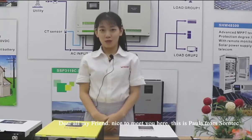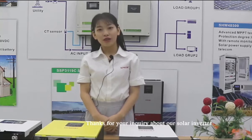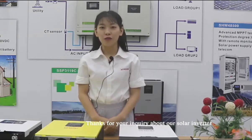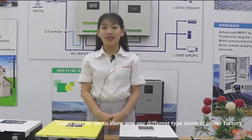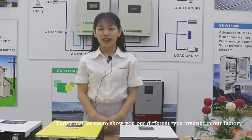Dear all my friends, nice to meet you here. This is Clara from SolarCase. Thanks for your inquiry about our solar inverter. Today let me show you our different types of inverter in our factory.